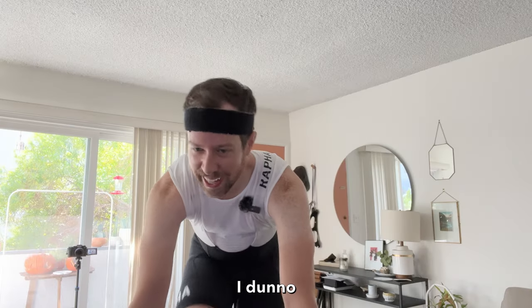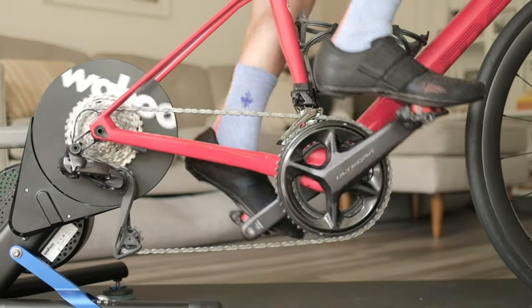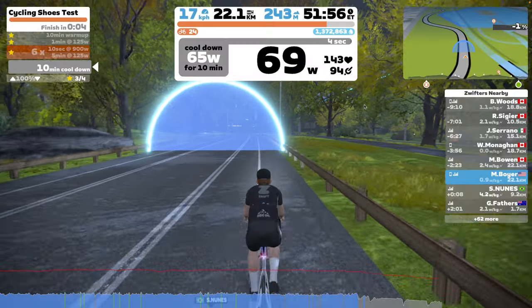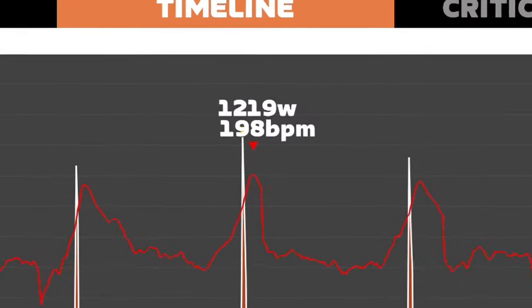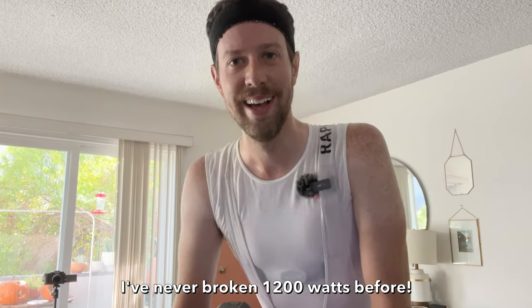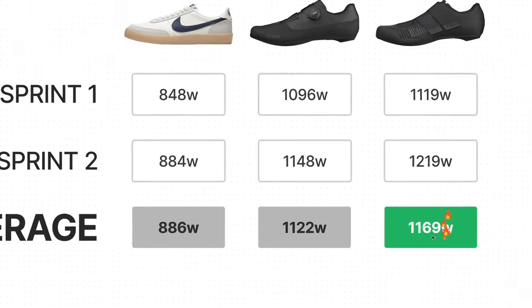The carbon soles did feel a lot stiffer, but I wasn't sure if that had translated into more power. The efforts felt pretty similar, so I wasn't expecting much. With a final max power of 1,219 watts — a new personal record — the average for the pro level shoe was 1,169 watts, 47 watts above the mid-level shoe.